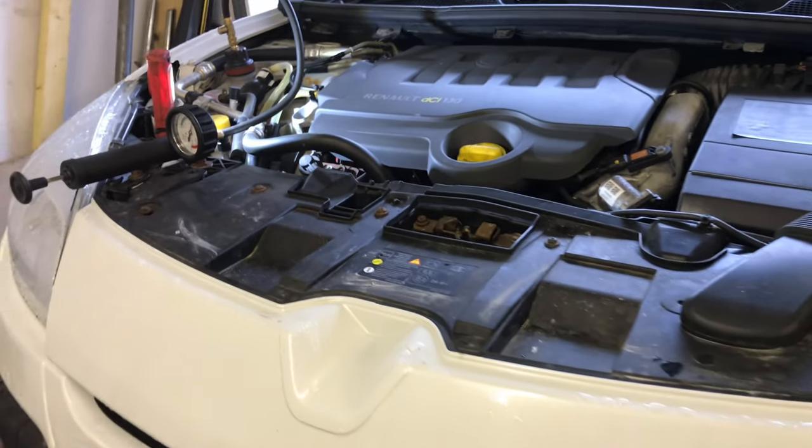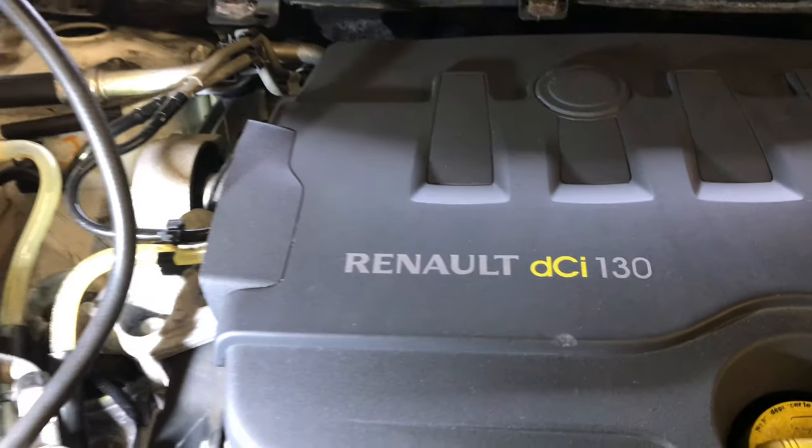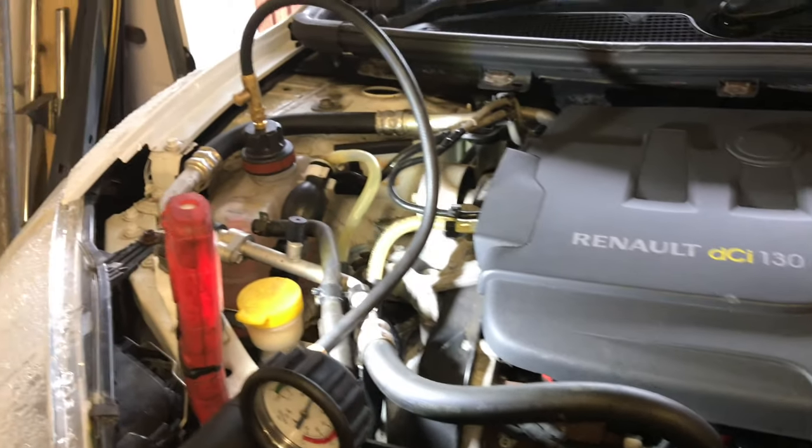Good morning everyone. So today we're at a Renault, it's a DCI. It's my friend's car and his complaint is losing coolant.